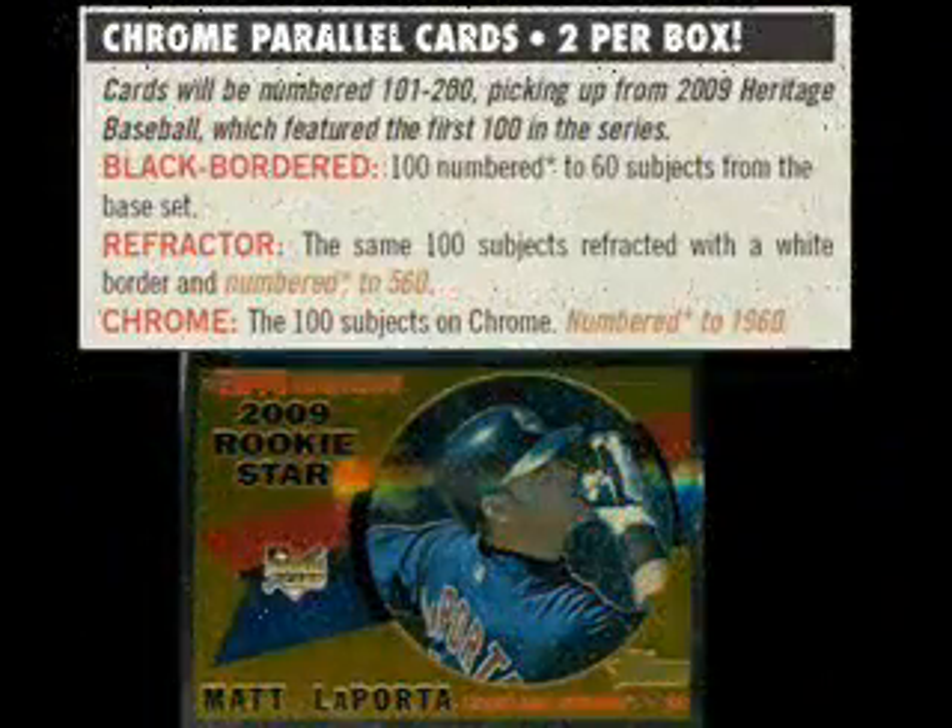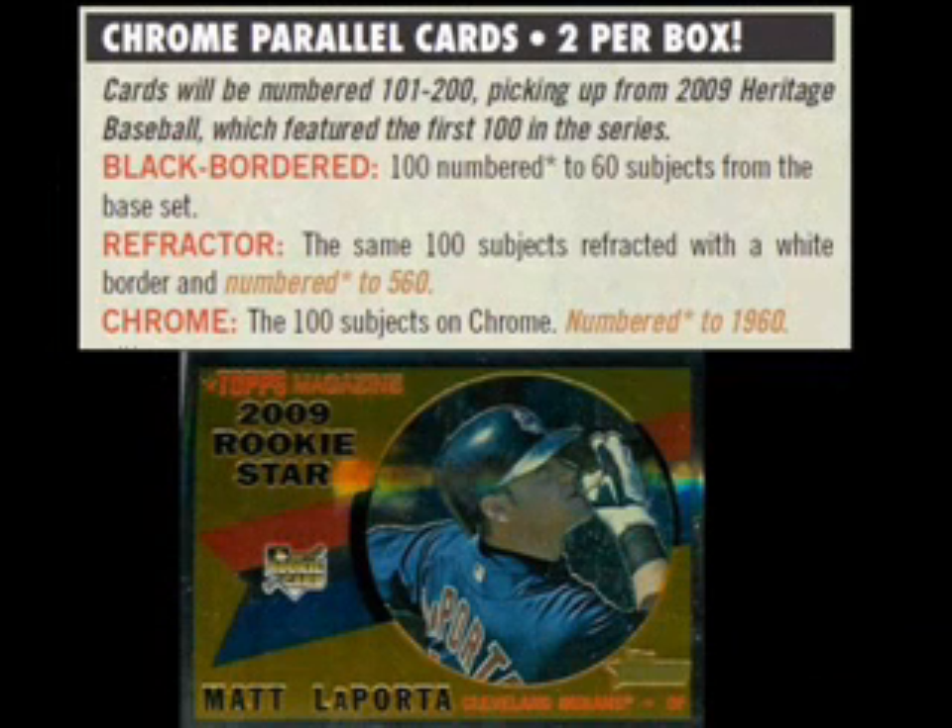The chrome parallels have always been a favorite of this collector and many others. There's just something about the vintage design and modern printing technology that combines for a truly attractive card. They come in three tiers, the most common being numbered to 1960 and inserted at a rate of 1 per 3 packs — not the 2 per box as listed on the product's sell sheet. The other tiers are refractors numbered to 560 and black borders numbered to just 60 copies each.